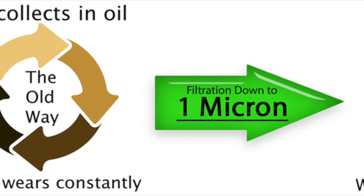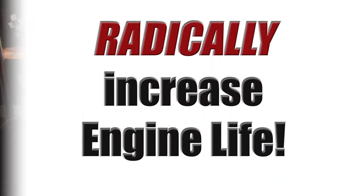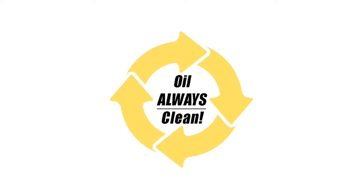As a result, oil stays clean, blind oil changes are eliminated and replaced by an intelligent oil analysis program, saving hundreds of dollars and radically reducing engine wear. Visit InsaneDiesel.com to learn more.